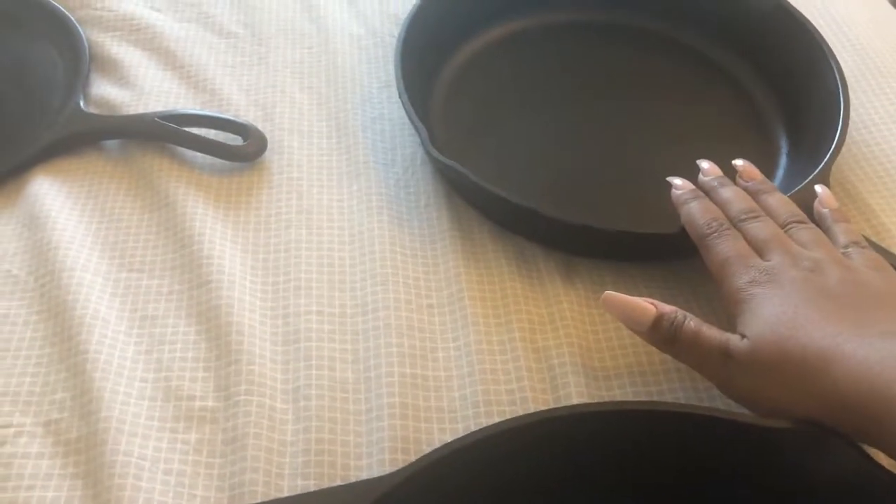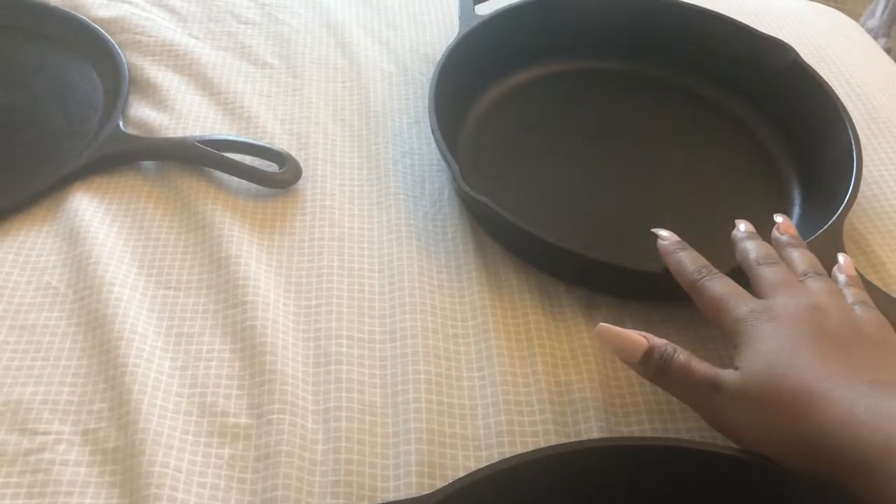This is my saucepan — this is how it looks. It's pretty heavy, but trust me, it's toxin-free cooking and that's what you're paying for. I think this was $14 — I got it from Walmart.